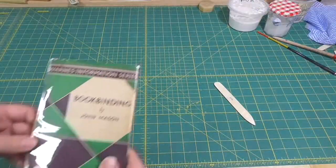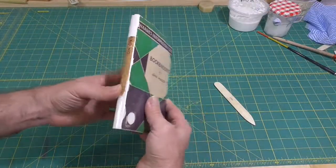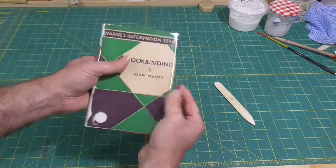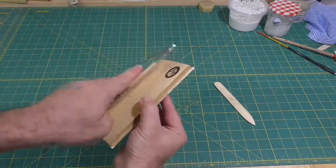These covers are great for damaged dust jackets. This dust jacket was completely split on the spine — I just inserted it into a cover and it looks great. No paper mending required.